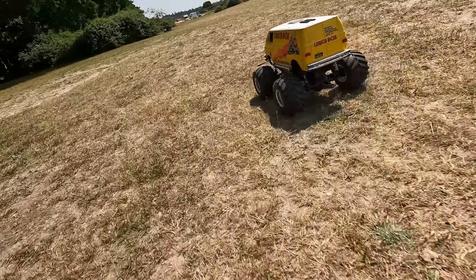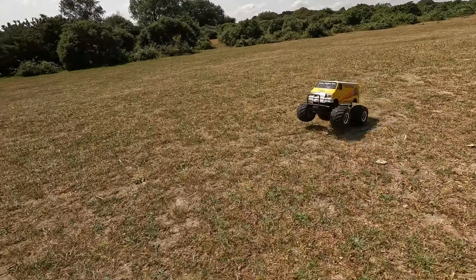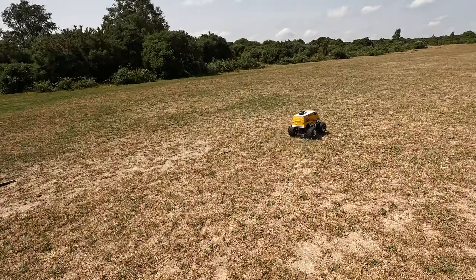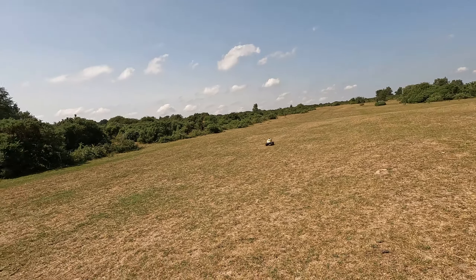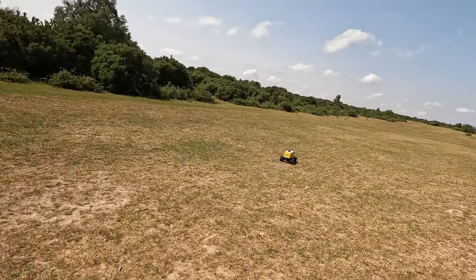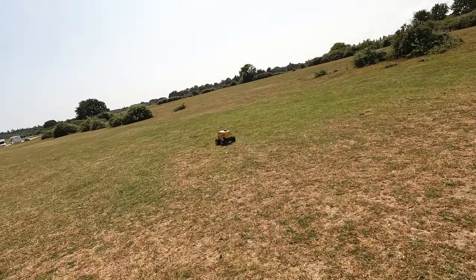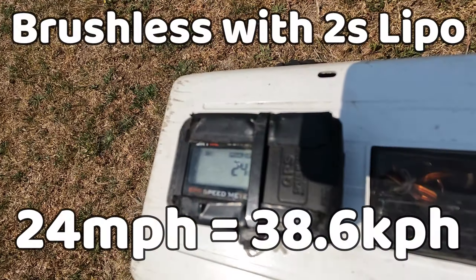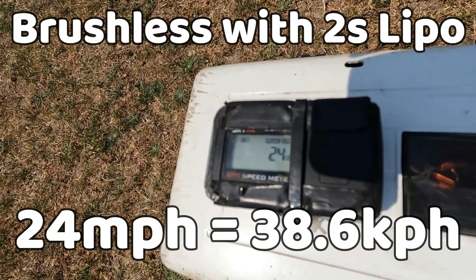First up, let's do speed tests with both cars with both types of battery when they're fully charged. First up we've got the brushless lunchbox with a 2S LiPo battery. Both lunchboxes have the standard gearing which is a 10 tooth pinion. I've tested this brushless one before with LiPo and it got 25 miles per hour on tarmac - let's see how much the grass slows it down. Okay, 24 mph on 2S LiPo brushless.